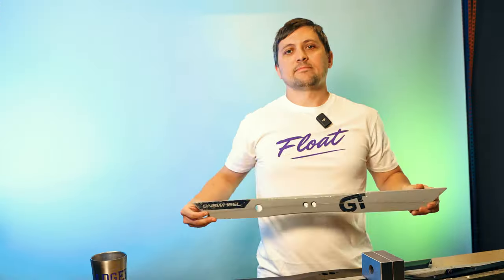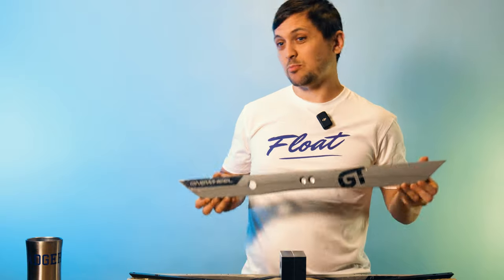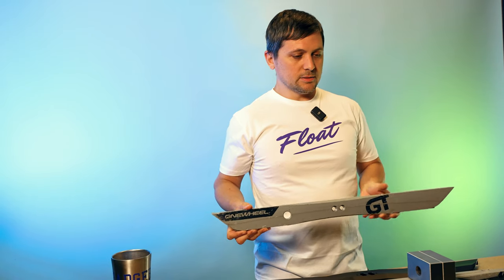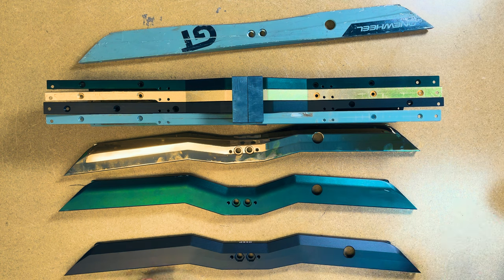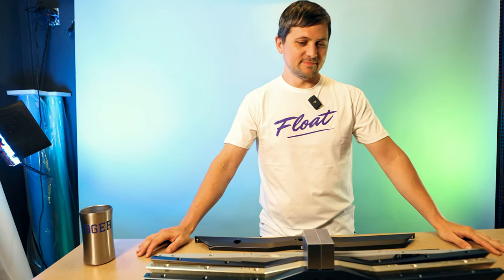Stock rail — I would not recommend this rail for anyone. This is to go on the shelf and put back on when you send your board in for service, maybe. Hang on to these, but I would not recommend riding these. So there you have it — three flavors of WTFs, we got something for everyone. We hope you enjoy them, we got some sick colors coming out too. Alright, cheers guys.